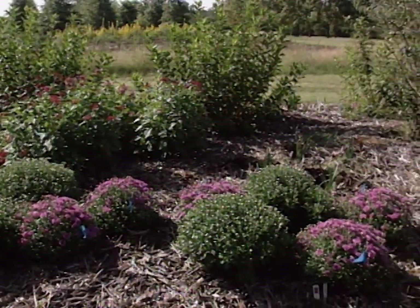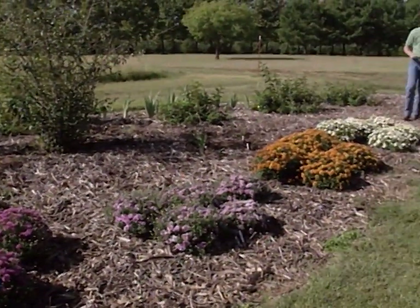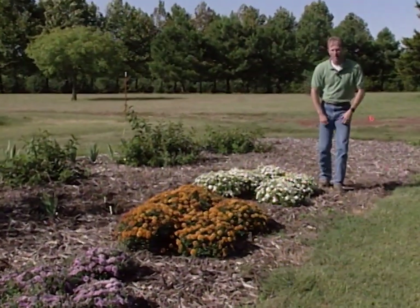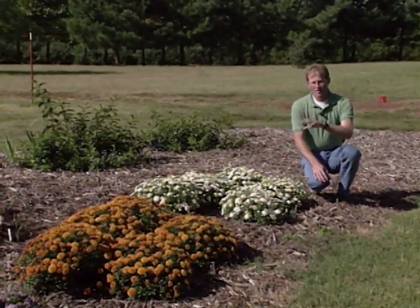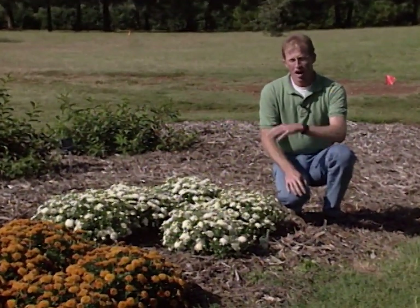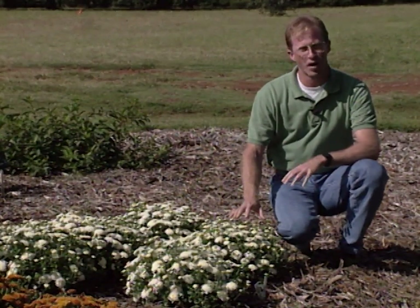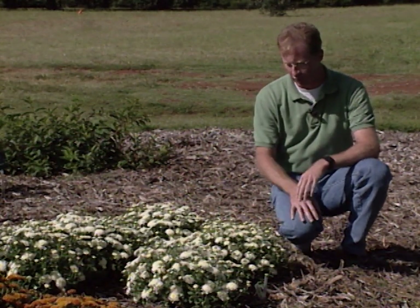I'm at the southernmost edge of our studio gardens in one of our new perennial planting beds. This perennial bed is in full sun and it's the perfect location for fall garden mums. I'd like to show you some that were sent to us to try by Yoder Brothers out of Ohio. There are five different cultivars here and they're called the Prophet series. All of them are more compact, or what we call a cushion type mounding growth of the mum, so they don't require as much pinching back throughout the growing season and they just grow in more of a mounding form.